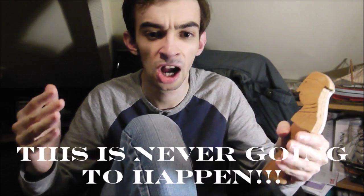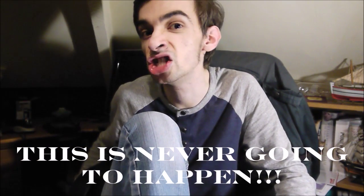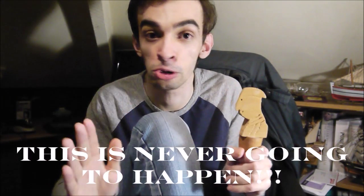Once more unto the breach, dear friends, once more — shall we do the entirety of Shakespeare's Henry V with this? Actually, no. I've got Henry IV Part I somewhere. So if I find a Falstaff, we can do a scene from Henry IV Part I — the bit where Falstaff says 'Oh, would you banish me to all the world?' and the future Henry V says 'Yeah, I'm going to banish you for all the world.' Let's do that scene with this and a Falstaff, if I can find one. But yeah, Henry V — that's one of the better things I did at school.